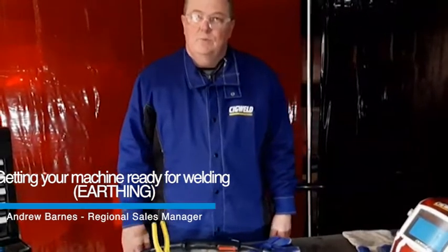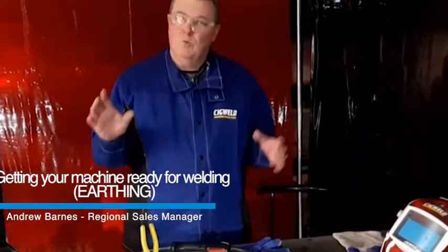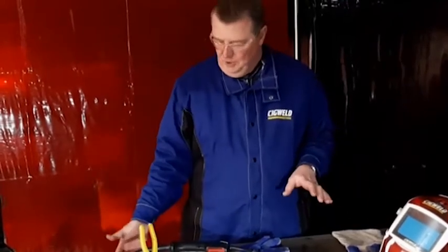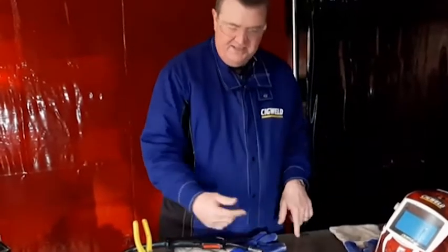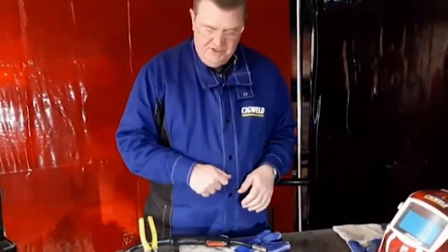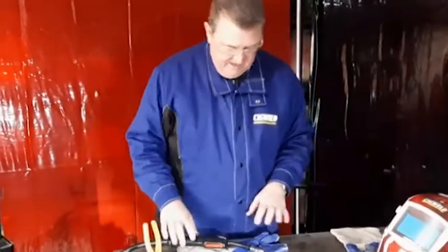Hi guys, we're ready to weld. We've set the machine up, got the wire on there, we've got the right tips. We're ready to go. We've got the earth clamp on the workbench, we've got a nice solid piece of steel plate so we don't warp the workbench. I've got Sigweld MIG welding pliers there.